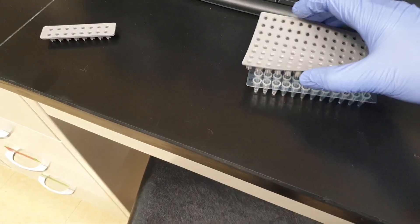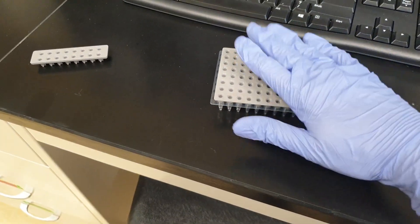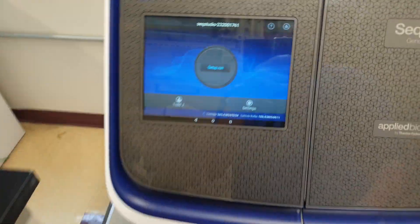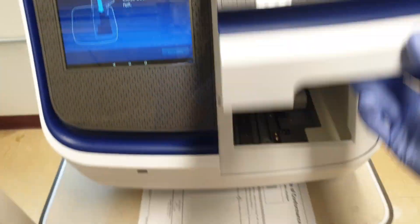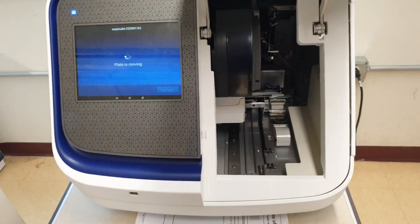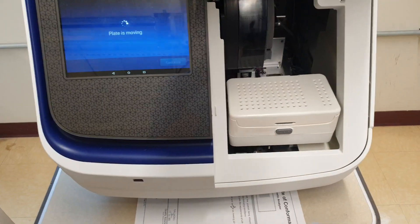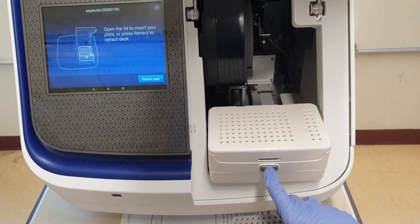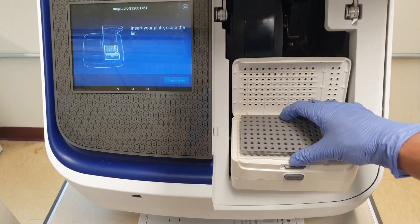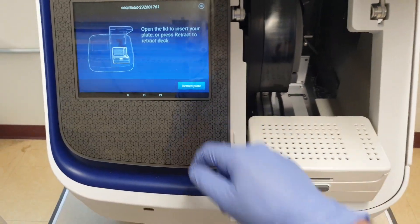We're going to take one of these tops that'll cover the plate. Click on this, eject plate. Place it. Retract plate.